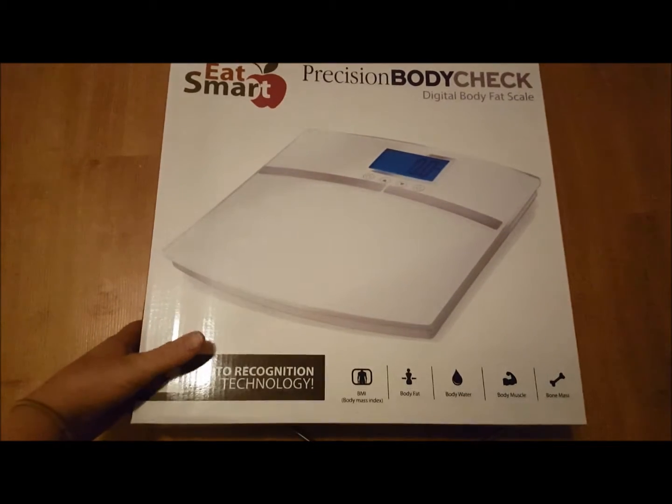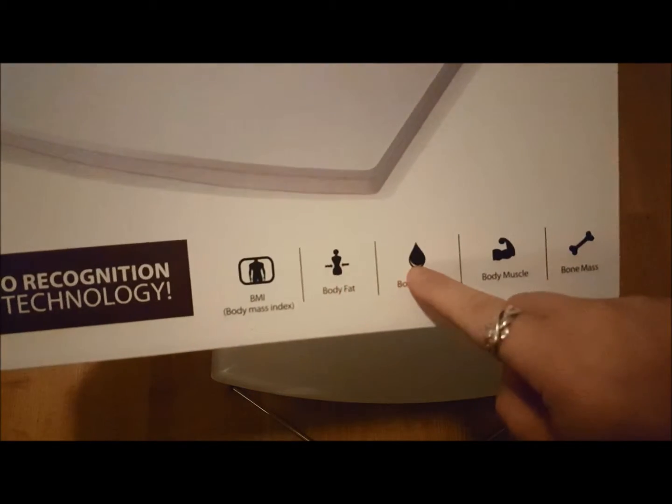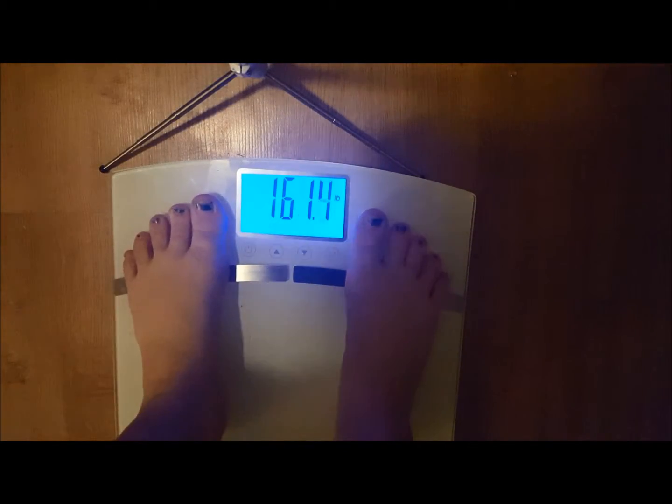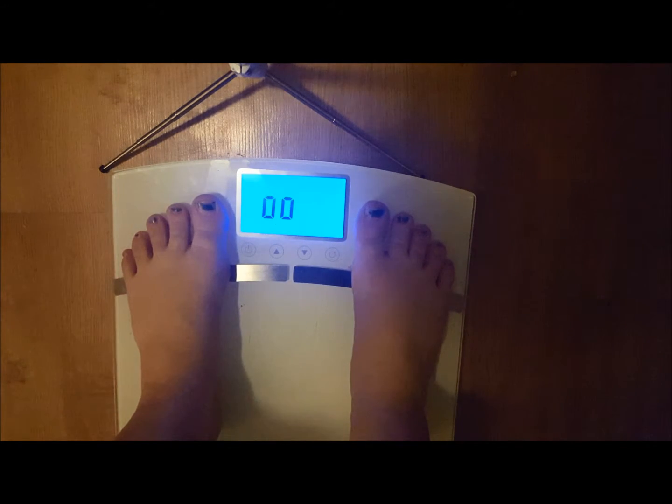When you watch the measurements, right here, it tells you what the little symbols mean. So here we go — it's got my weight, beeps, and then now we're measuring.